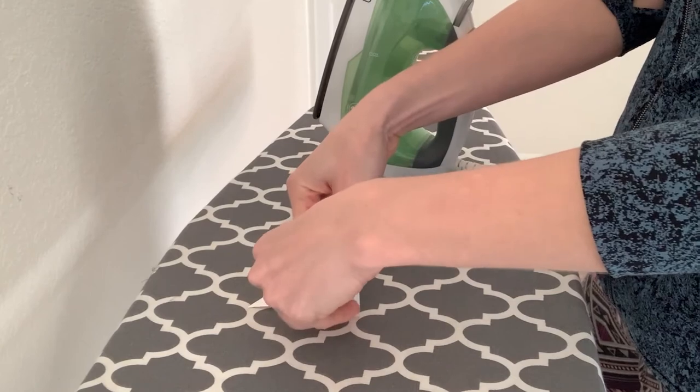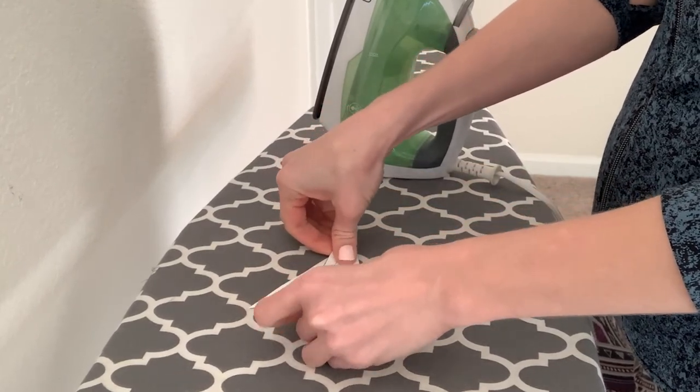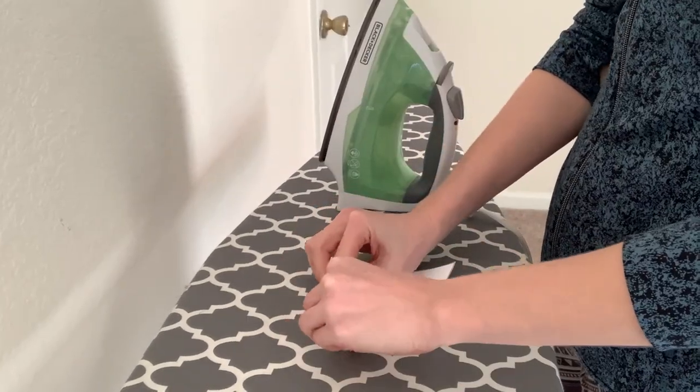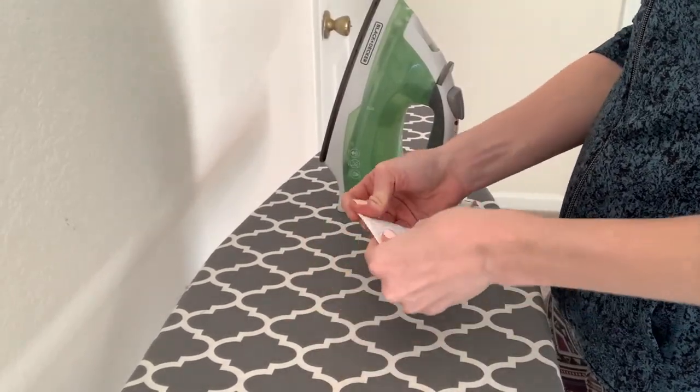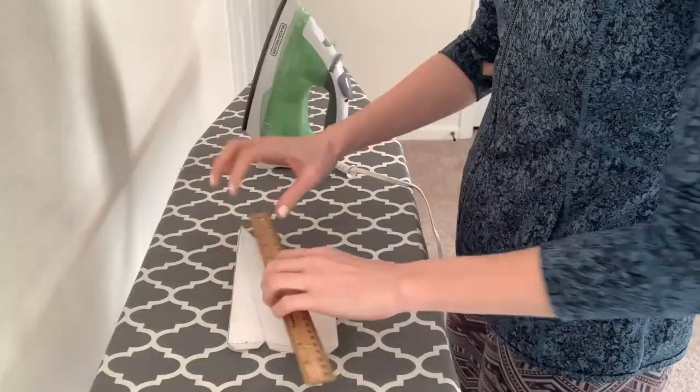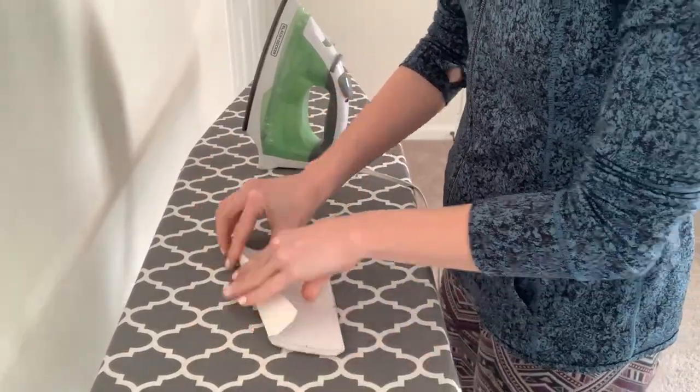At this stage I like to start folding. The iron makes everything nice and rigid so it's really easy to fold with your hands. If I need a little help I'll use my ruler, or I'll take my iron and actually press over the creases I made to give them a little bit more of a strong edge.